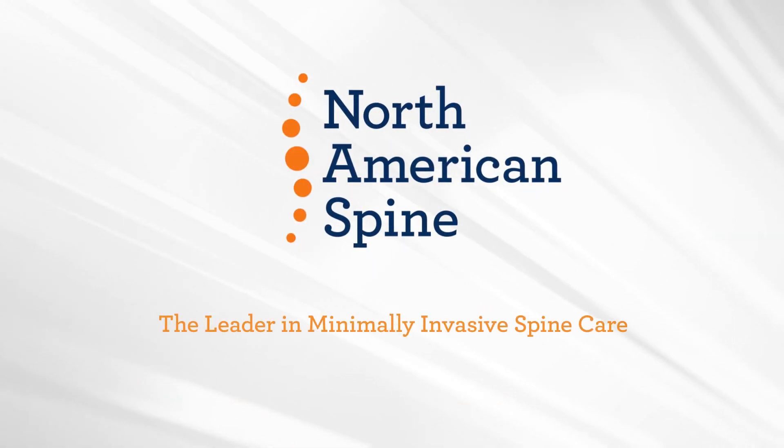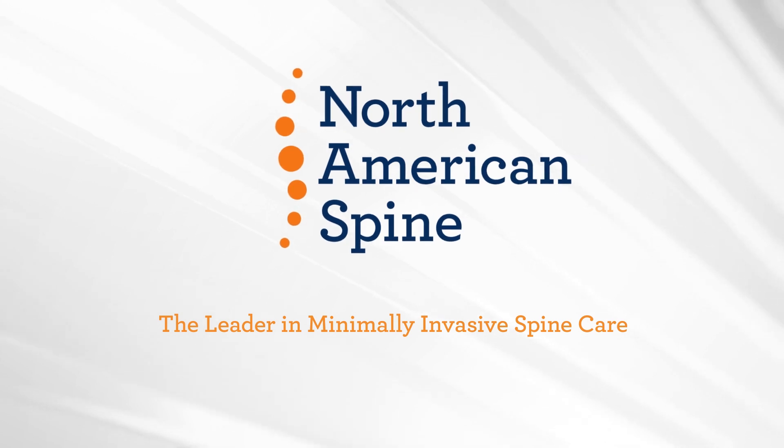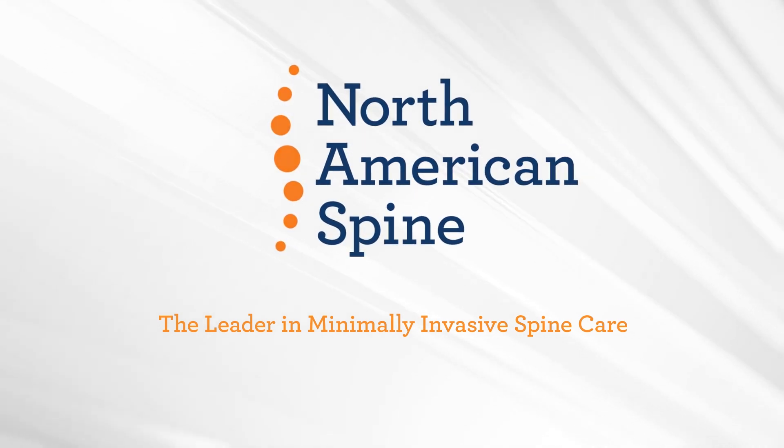The North American Spine and Telespine Laser Procedure is truly minimally invasive and treats soft tissue abnormalities in the neck without an incision.